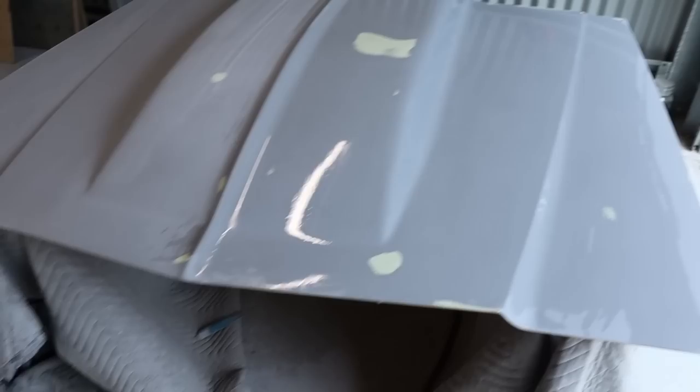The beauty of wet rubbing is once you finish, you can clean off the panel and then wipe some water on it. The water pretty much replicates the clear coat and will show up any imperfections if you've got them.